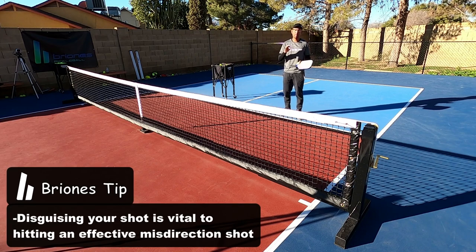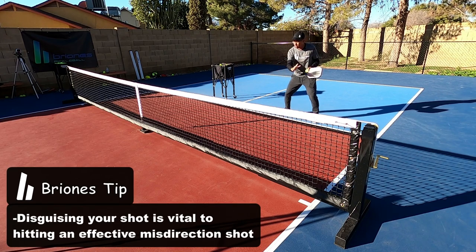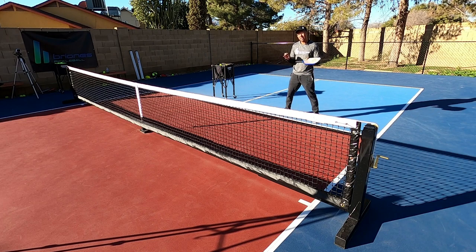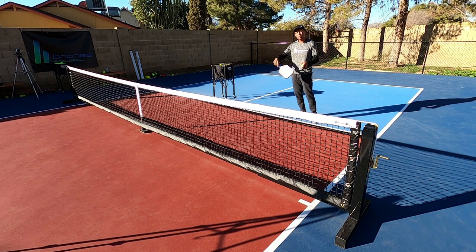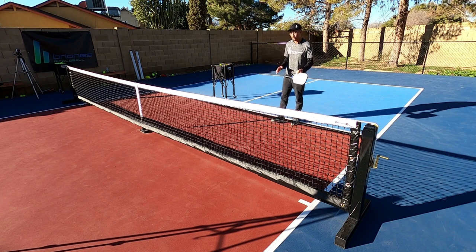Misdirection is really about disguise. The best thing I can do is try to keep all my shots looking the same, and then once I pull this shot off it fools my opponent — because I'm just slightly going to open up my paddle down the line, and that is how we fool them. Now let's go over the quick breakdown.